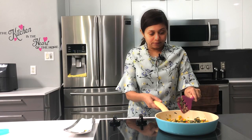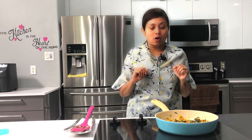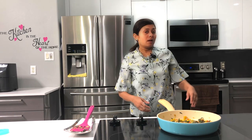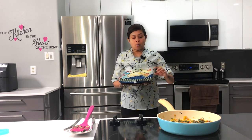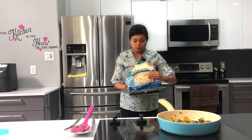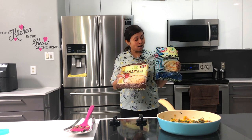Let the stuffing cool now, and I'm going to work on the parathas. For the parathas, you can use the whole wheat variety or you can use the white paratha. Today I'm going to use actually both varieties.